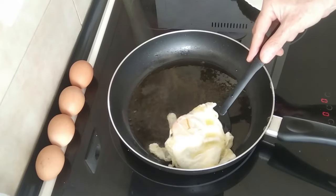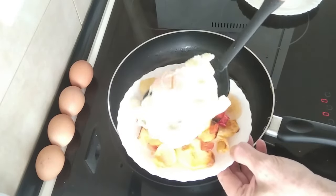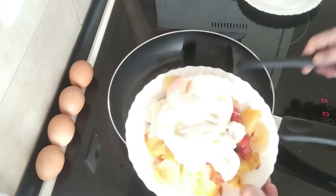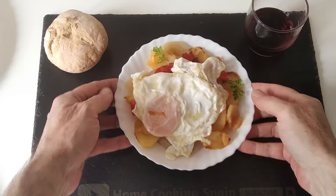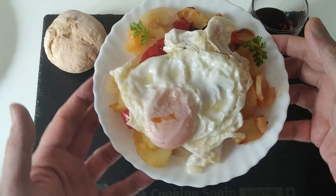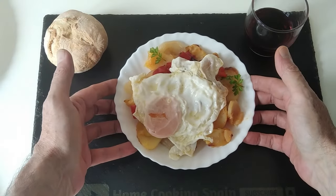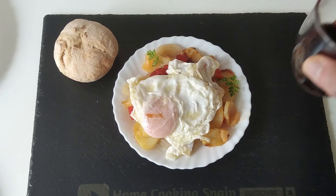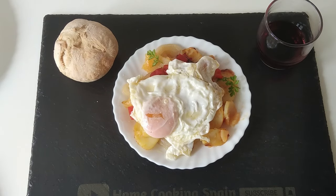So this is my perfect egg which, for thumbnail purposes, I will place on top of my poor man's potatoes. That is a poor man's lunch — nothing poor about that, is it? Well, lunch is sorted: oven cooked poor man's potatoes with fried egg. What do you think? Let me know. And of course I've got some fresh crusty rolls that I made this morning. And you can't forget the wine, can you? Cheers! Thank you for watching, I'll see you soon.